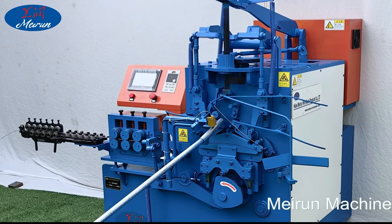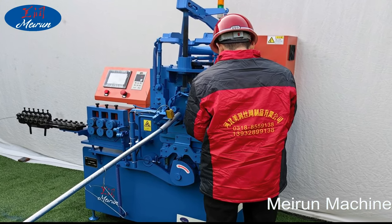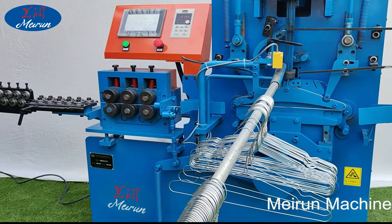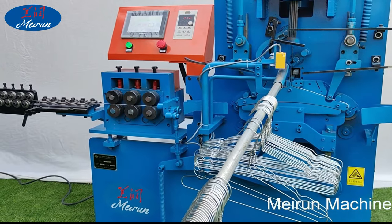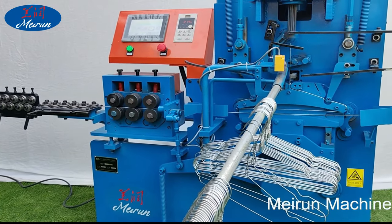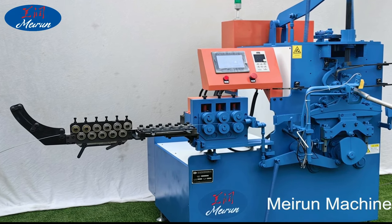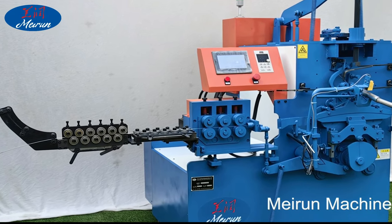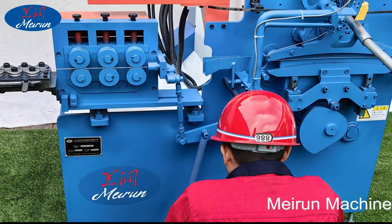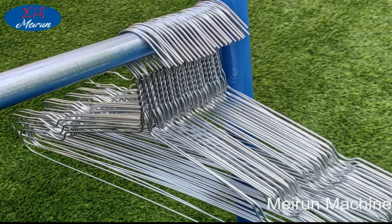Why choose a hanger production line from us? All machines support customization. Our company supplies all raw materials related to the coat hanger, such as black iron wire, galvanized iron wire, PVC wire, 201 and 300 series stainless steel wire, etc., solving your concerns about purchasing raw materials. Machine parts are made with precision machine tools, and the cutting wire length error is not more than 2 mm.